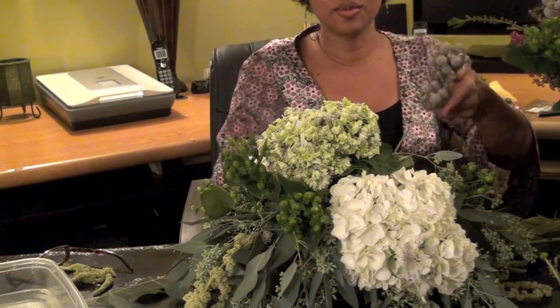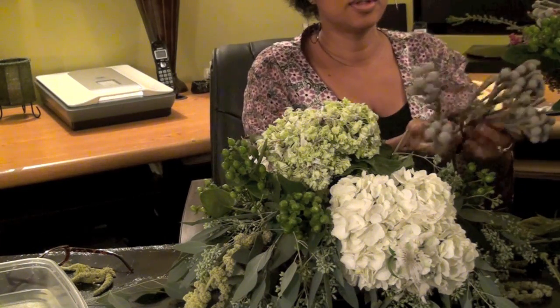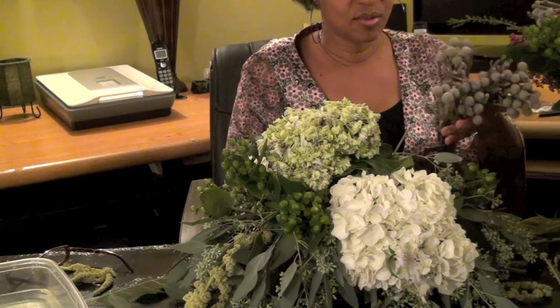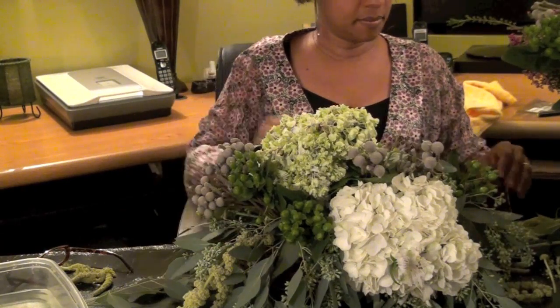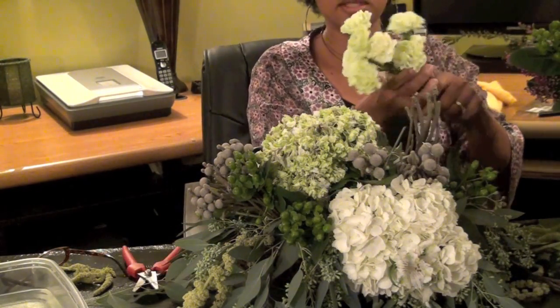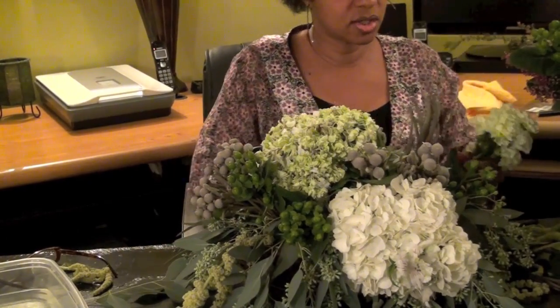This is a silver brunia. It's really great. It's a nice — I think — Christmas flower.